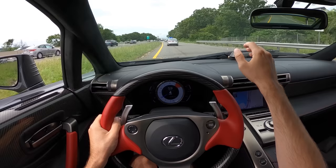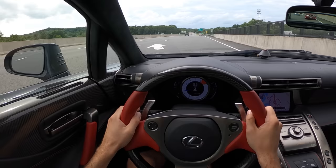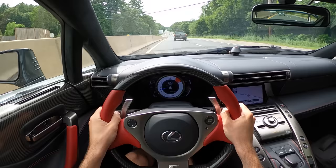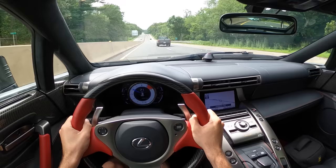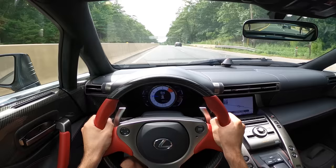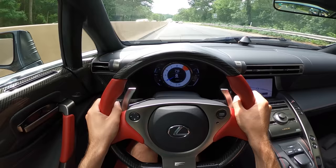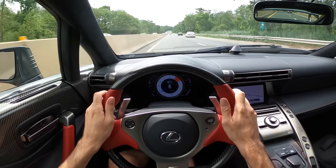You can hear some beeping — don't be alarmed. The beeping is the dash cam. I believe it's just saying, hey, you pulled a few G's. That's maybe my favorite sound ever. This is like the pinnacle of natural aspiration — I can't believe it.